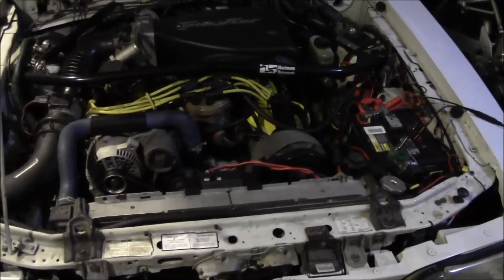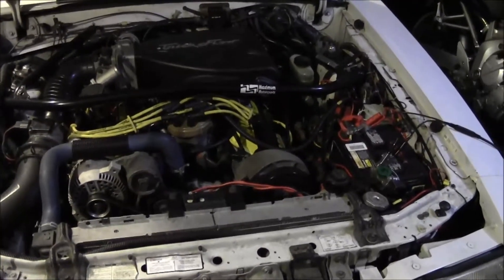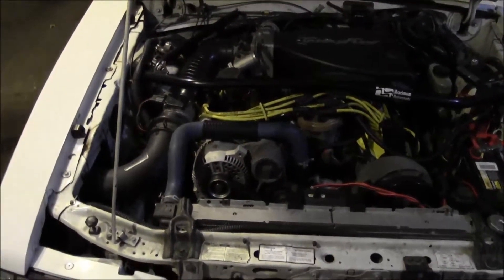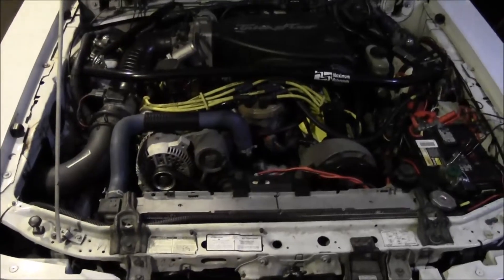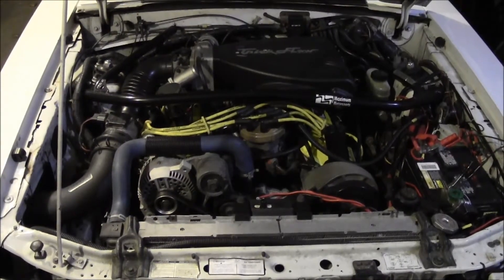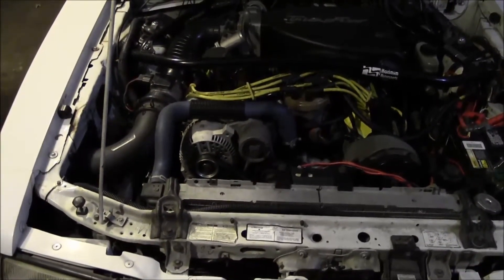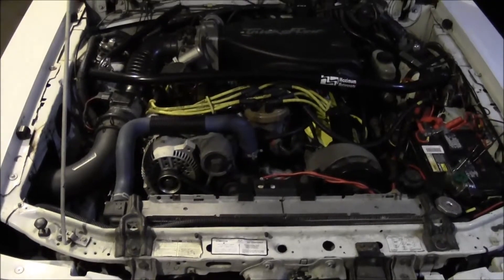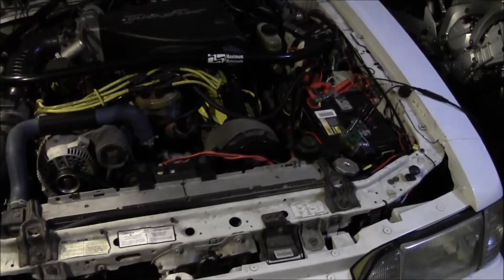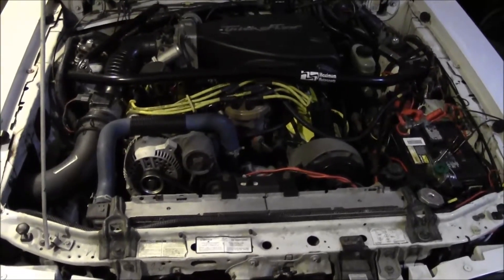With cold weather, you get into a scenario where the battery is trying really hard to start the car. Once the car starts, the alternator is trying to recuperate that charge. Then you turn on the defroster, heated mirrors, heated seats, rear defrost — all of that puts a tremendous draw on your alternator. It's fighting to power all these accessories and attempting to recharge the battery at the same time, just getting overwhelmed at a hundred percent.